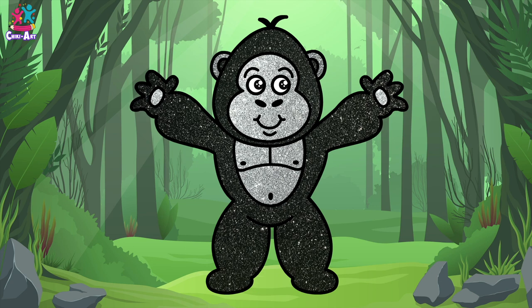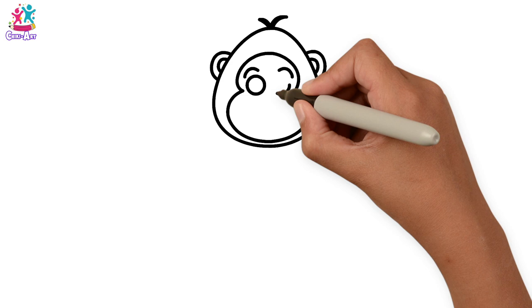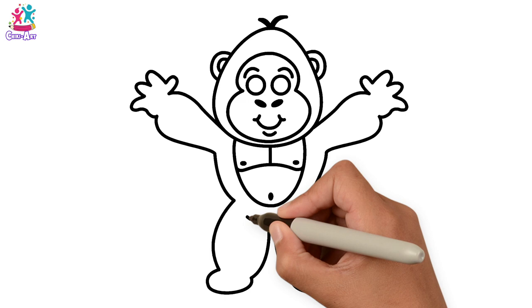Hey kids! How are you today? Would you like to draw and paint a gorilla? Yay! Start with the head, the ears, a tuft of hair, the inner face like a figure of eight, eyebrows and circle eyes, little nostrils oval shaped, and a smiley mouth. Now we're going for the chest and the tummy, and the arms are raised with the hands in the air. A bit of symmetry so they're exactly the same on each side — some palms. Ready to paint!